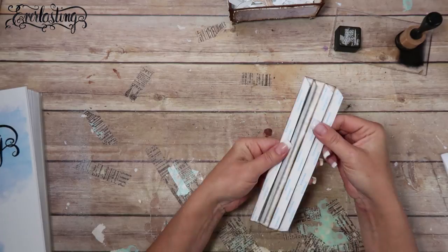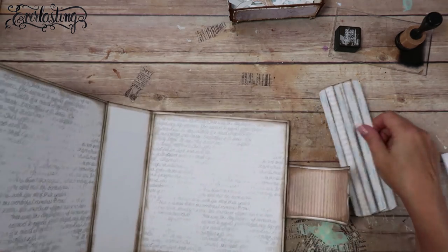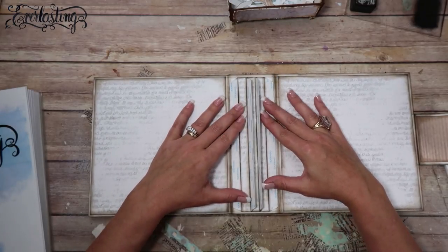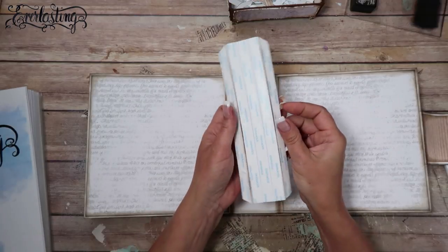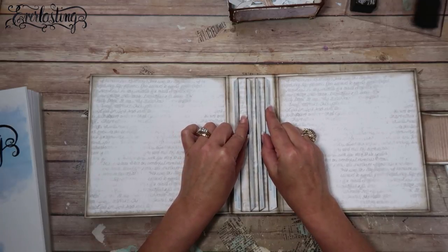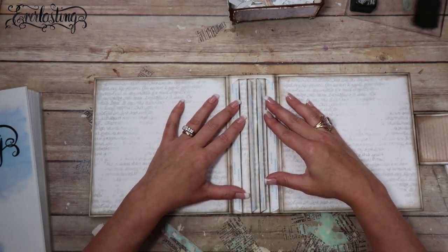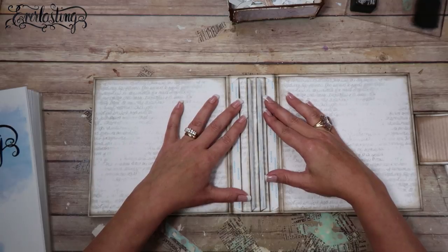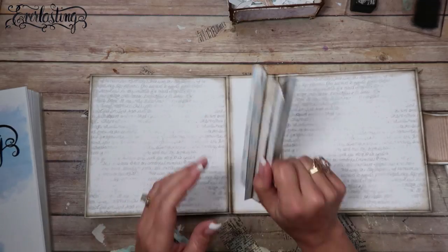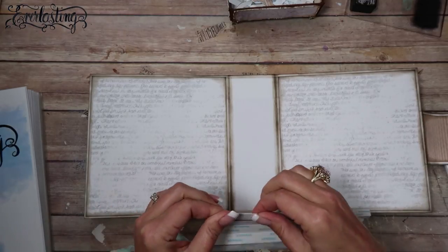Now it's completely ready to go. It fits right here in the spine — what you do is take those three strips of Scor-Tape backing off and stick this right down in the center, centering it top to bottom and left to right. If you push the fins down like that you get a good idea of where it should be, because there should be a half inch on each side of the binding strip. That's one way — I'm not going to touch this down yet because I want to show you the other way first.